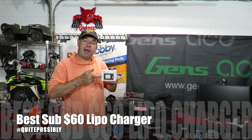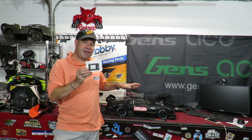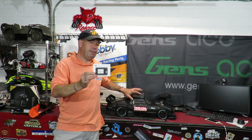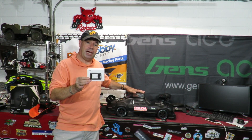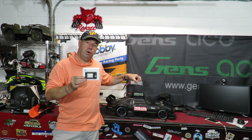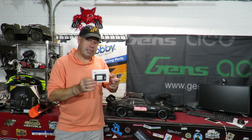Is this the best LiPo charger out there for under $60? I actually bought this one from Banggood myself, as you might want to when you hear the specs and see just how fast it charges batteries. Battery chargers are a lot of interesting things — they are the lifeblood of our RC life. Cars like this are my Felony, which I converted to 8S yesterday and now runs on two 4S LiPos. I need this to charge them in a hurry, and my existing charger has had a few issues.